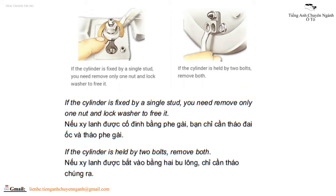Nếu xi lanh được cố định bằng phe gài, bạn chỉ cần tháo đai ốc và tháo phe gài. Nếu xi lanh được bắt vào bằng hai bu lông, chỉ cần tháo chúng ra.